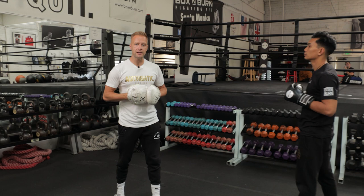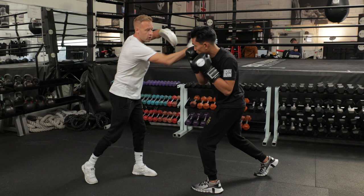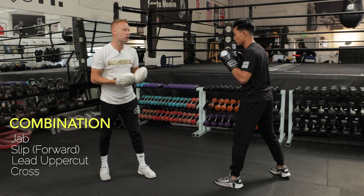So my top three boxing combinations on the mitts, starting with number one. We're going to do a jab first, and then he's going to slip my right hand — drop that right shoulder and slip that cross coming in off the jab. From there, we're going to go lead uppercut and then finish on that right hand. So a three-punch combination with the slip inside in there as well. Jab to start, slip inside off that jab, lead uppercut's already in position, come back with that cross to finish. Jab, slip, lead uppercut, cross.